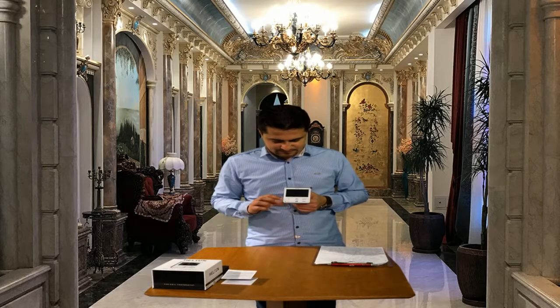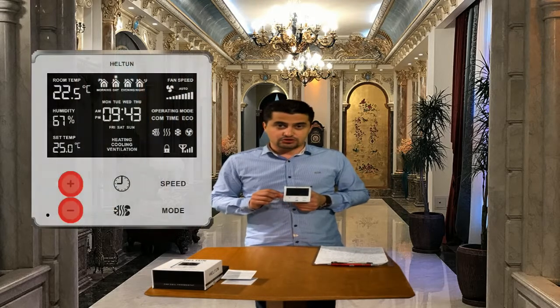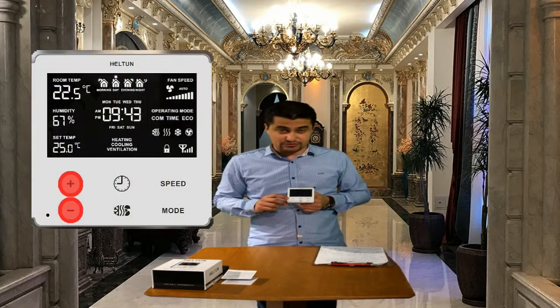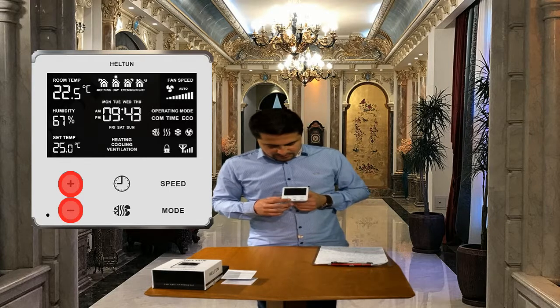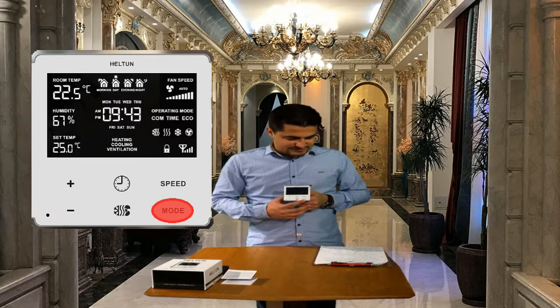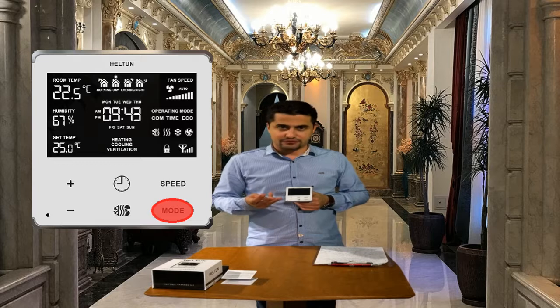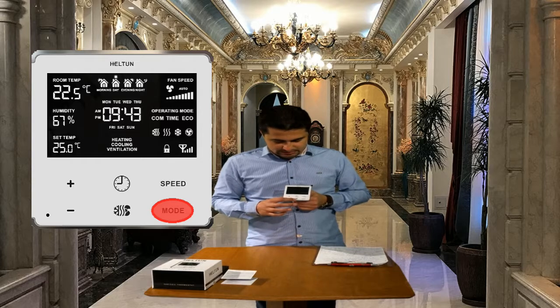Here we have six capacitive touch buttons. Plus and minus are used for setting temperature set points. This thermostat supports three modes: comfort, which is used for normal situations, time and eco.